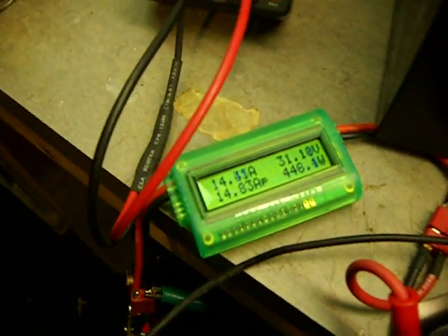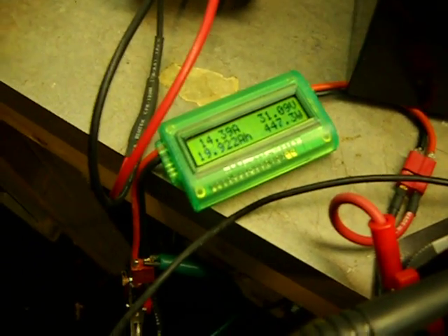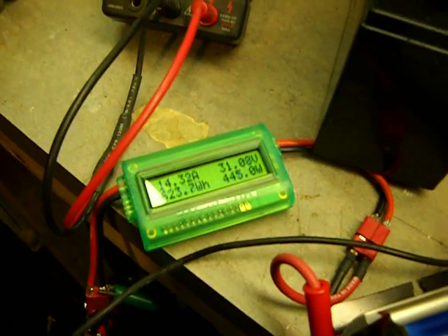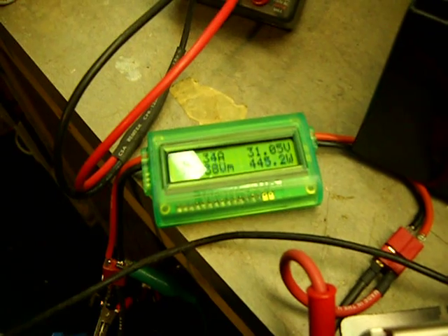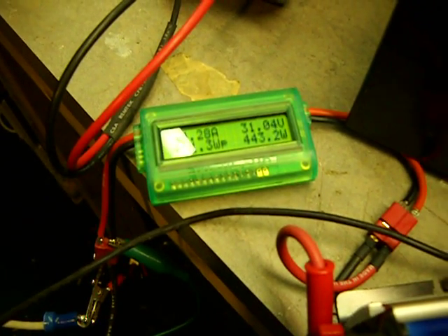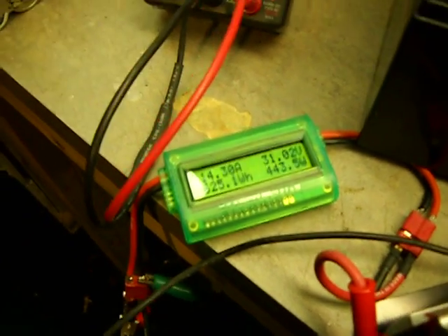The grid tie inverter, although it's rated at 600 watts, I wouldn't recommend using it much over 300. First of all, it won't do more than 400. Although it's rated at continuous 600, it won't put out more than 400, and at that point the efficiency is pretty low.